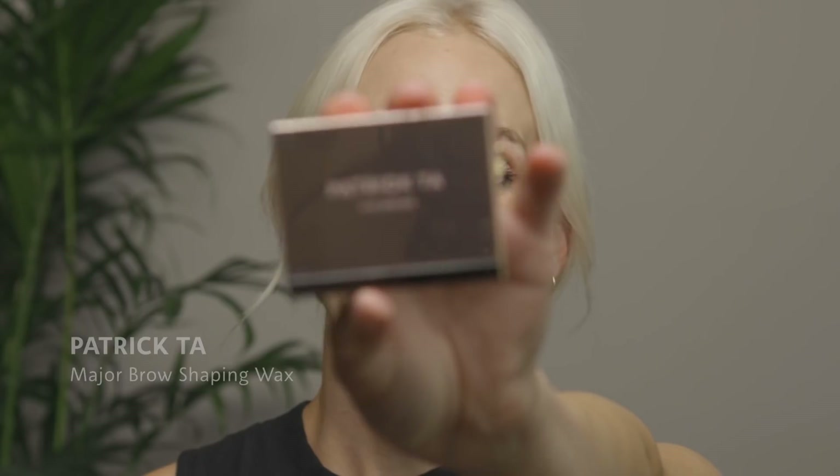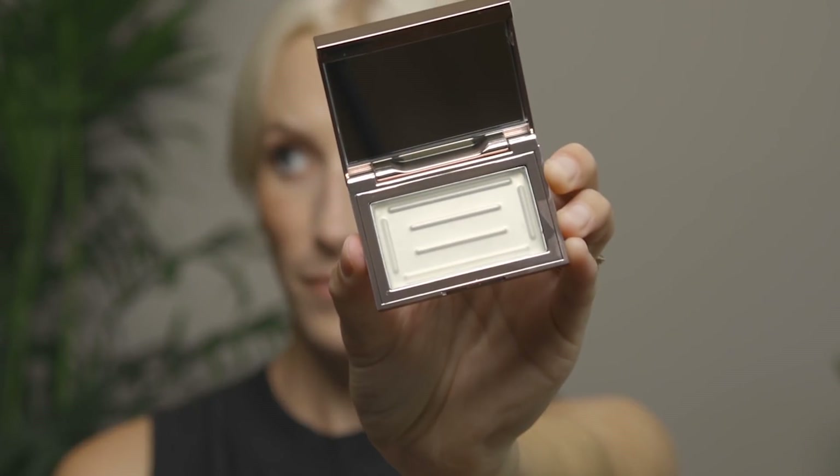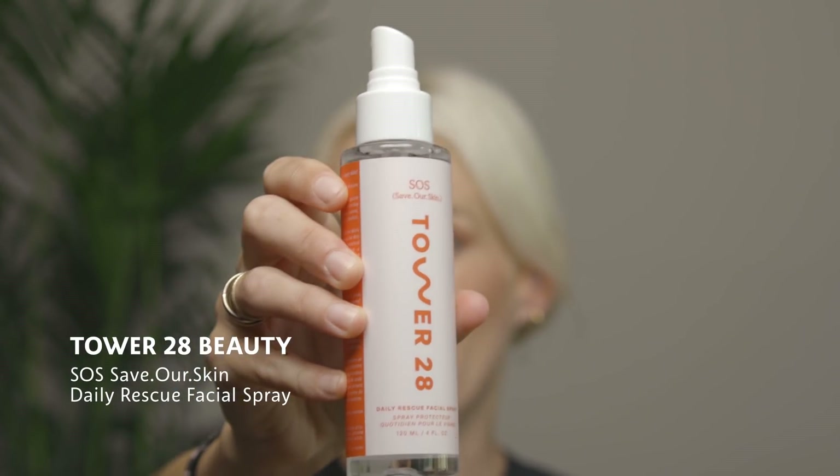It will truly help keep your brows locked in place and ready to go all day long. We're going to dive right in using a wax, which is really going to seal the deal for brow laminating. I'm going to use the Patrick Ta Major Brow Shaping Wax in clear, and I'm going to activate it using the Tower 28 SOS Save Our Skin Daily Facial Rescue Spray. You can absolutely use water — I just really like this product because it gives you that extra oomph.